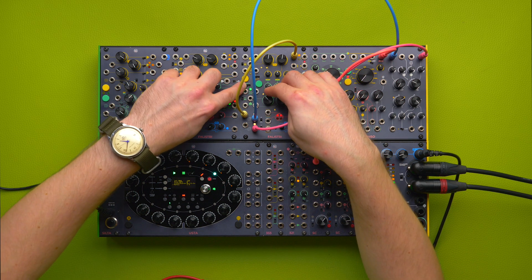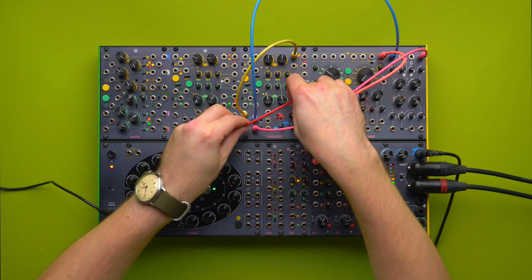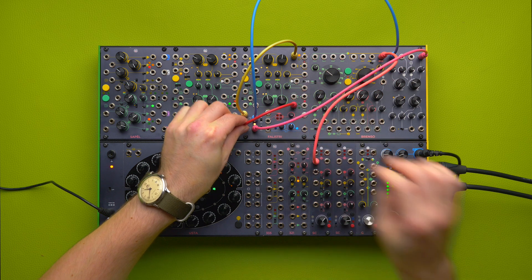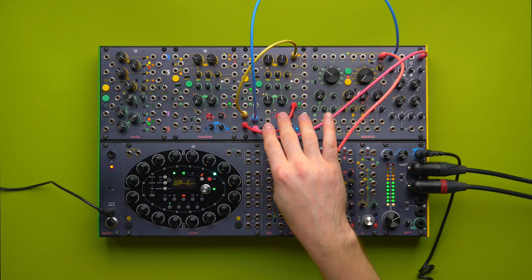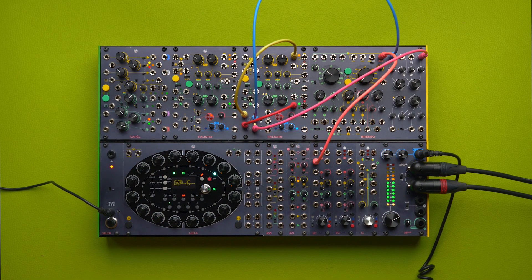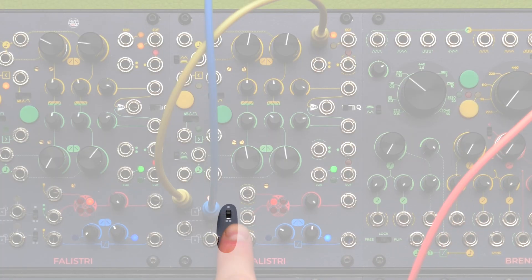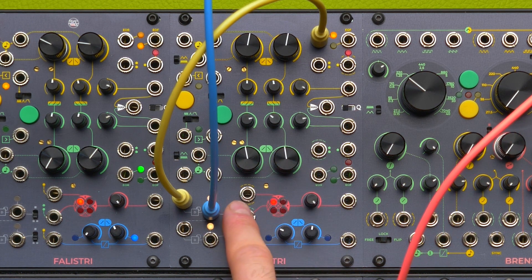As always, I can break the internal semi-normalization by using another stream of gates, like this one, which is completely unrelated. Now I am using the two sections independently. The switch on the right chooses between unipolar behavior on top and bipolar behavior on the bottom — so 0 to 10 volts, or minus 5 to plus 5 volts.